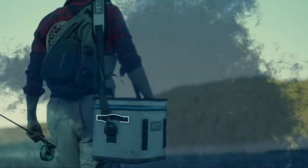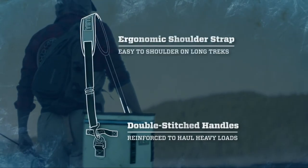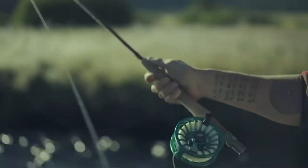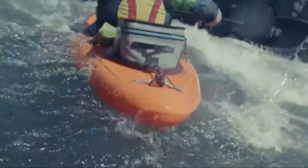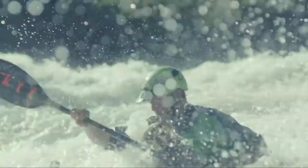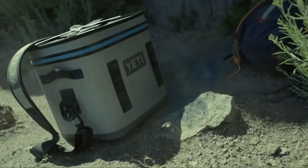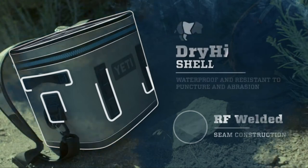The YETI Hopper Flip — it's the most portable Hopper to date. It's always ready to take on the day wherever it leads. Thanks to double-stitched handles and an ergonomic shoulder strap, the Flip is easy to grab and go. It's built like a tank — a tank made from similar materials used in whitewater rafts. So go ahead, nature, do your worst. The Flip takes anything you dish out with the tough-as-nails DryHide shell. It's proof that tough comes in all shapes and sizes.